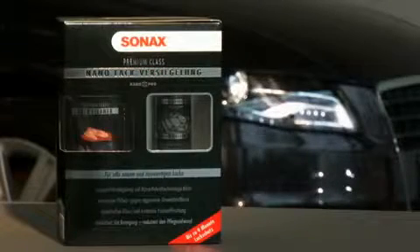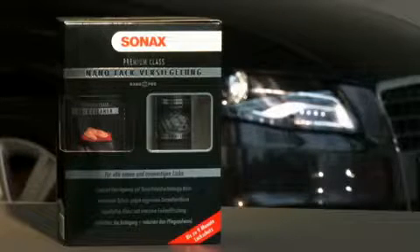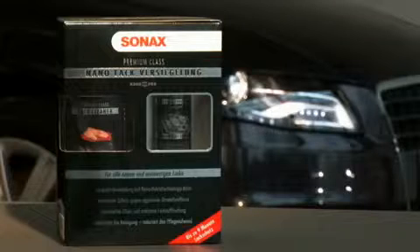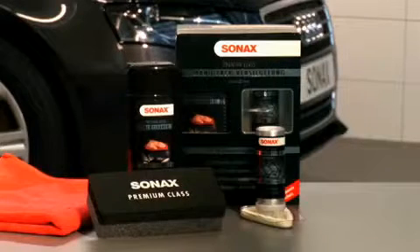Sonex Premium Class Nano Paint Protect can be easily applied and requires no professional instruction or special accessories, which makes it ideal for ambitious DIY paintwork maintenance. All components and accessories for a perfect result are contained in the set.